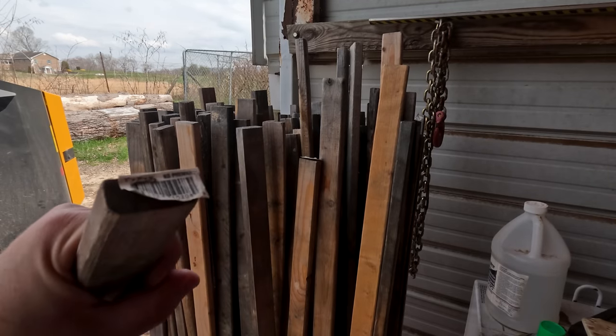Let me explain real fast. Those stickers - if you're new to this channel - are the little strips of wood that you put between green pieces of wood that come off the sawmill for drying. That way you get air flow all around your boards. If you don't use these, you're dead stacking your lumber and it's not going to dry properly. It's going to have mold on it. You're going to have a mess. Stickers are something that you have to use.